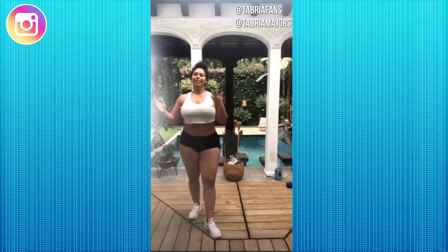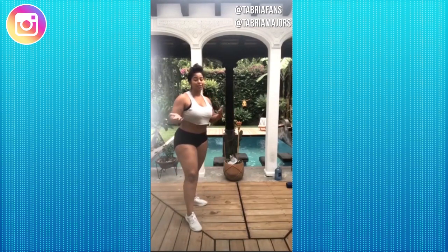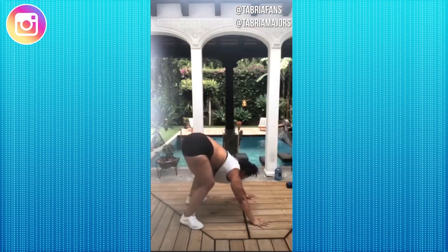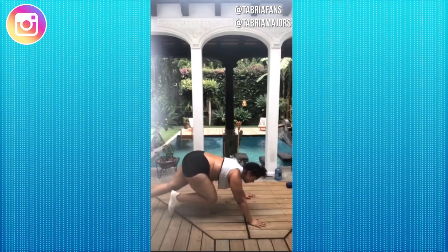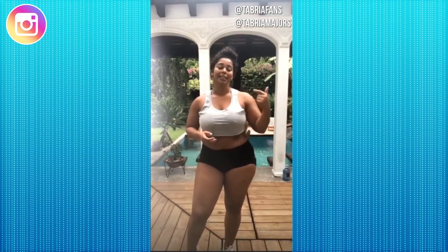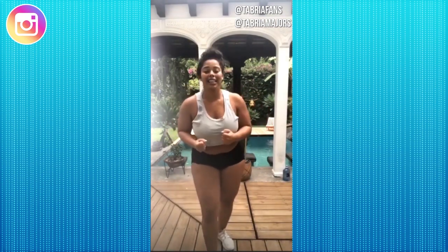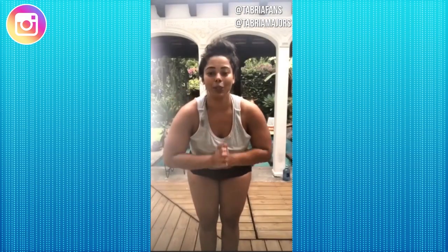We're going to end with 100 strict mountain climbers again. If you can't do strict mountain climbers, you can just do knee to chest — like high knees in a mountain. Alright, so we've got day one down. I'm going to start putting them out Sunday through Thursday so you can have them during the week. Working out will never be a waste of your time. Push through.